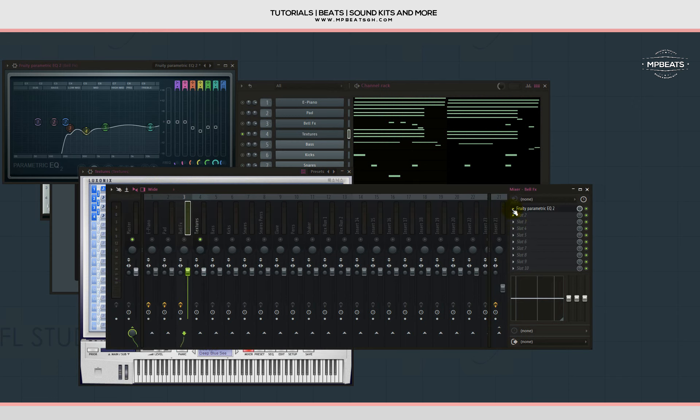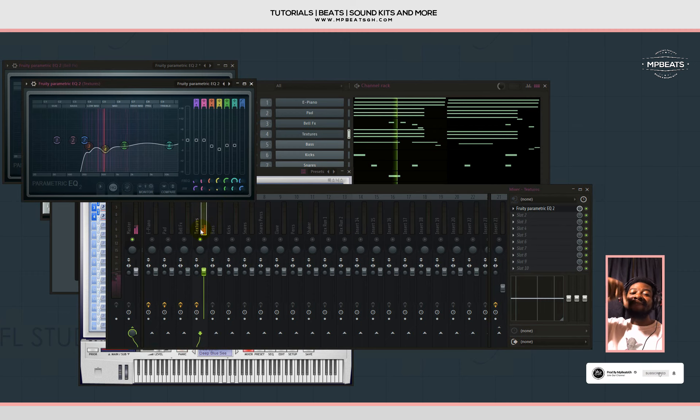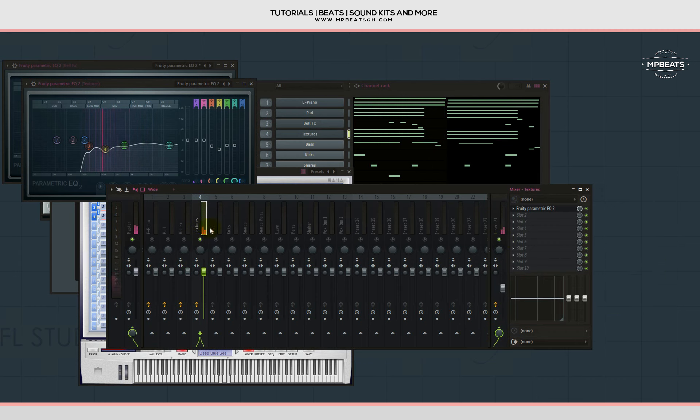I like it that way. Let me copy the bell effect's Parametric EQ and put it on the textures. Let's listen and check where the frequencies are concentrated. With this one I'll put a Fruity Limiter on it.